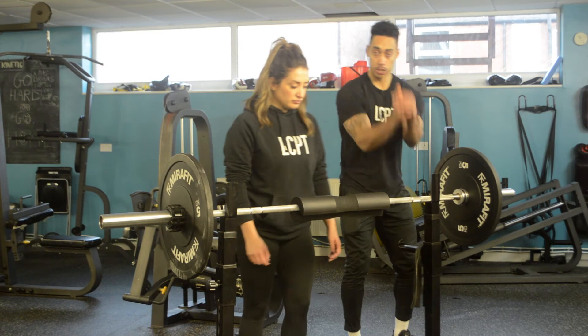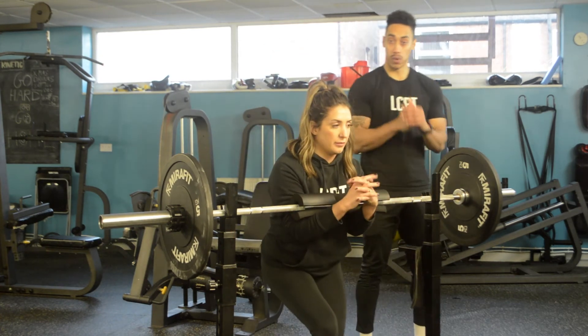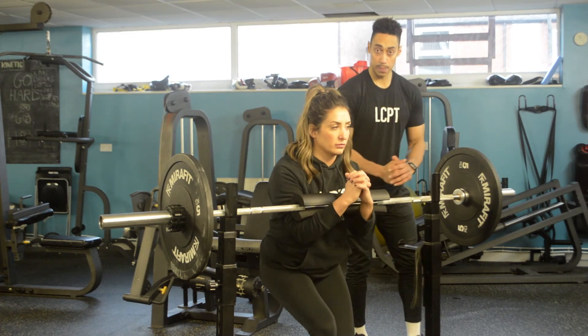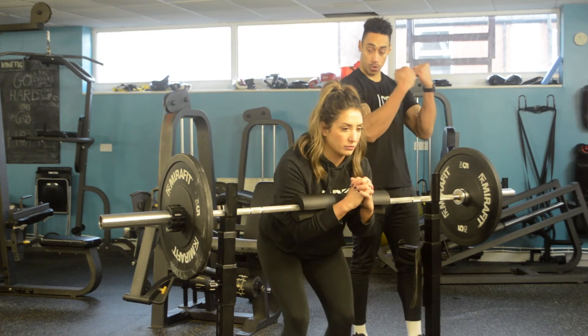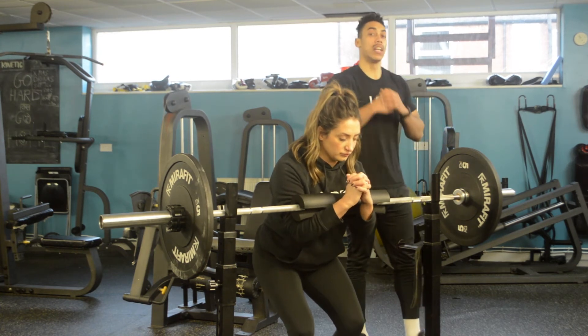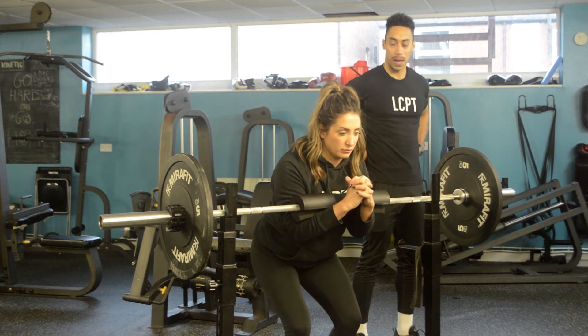Zurchia is going to come up and underneath and hold the bar with the crease of her elbows — so it's resting in the crease of her elbows. It's important that when she picks this up, she's still contracting her arms and her biceps as if she's doing a bicep curl. That's going to limit how much tension is placed on the lower back.